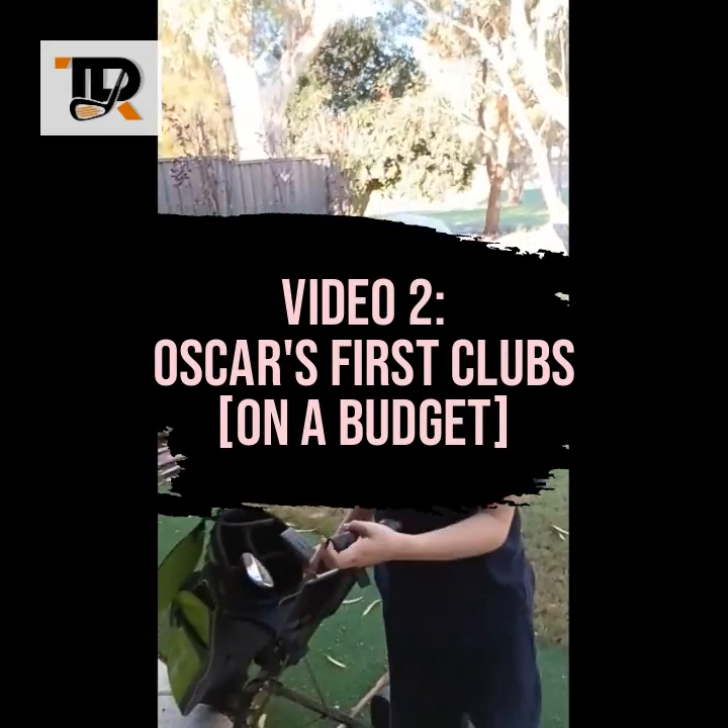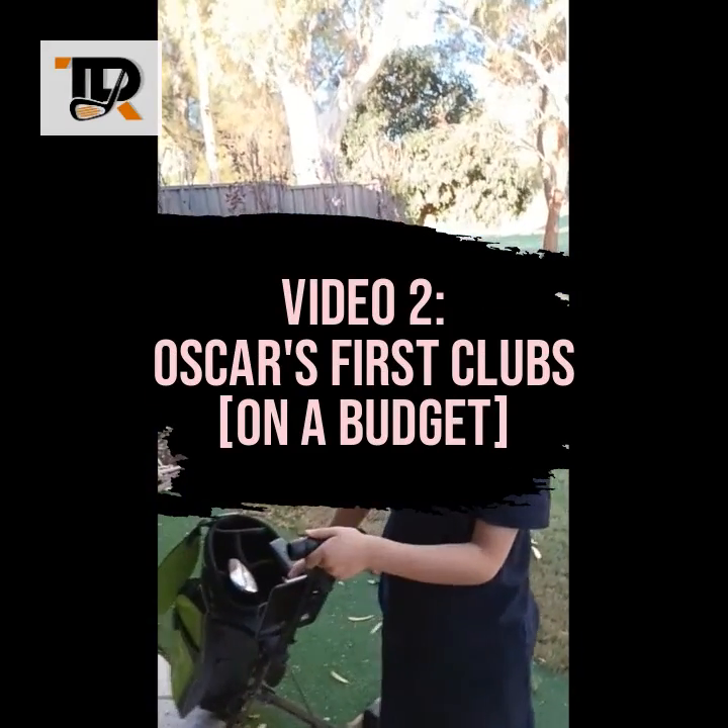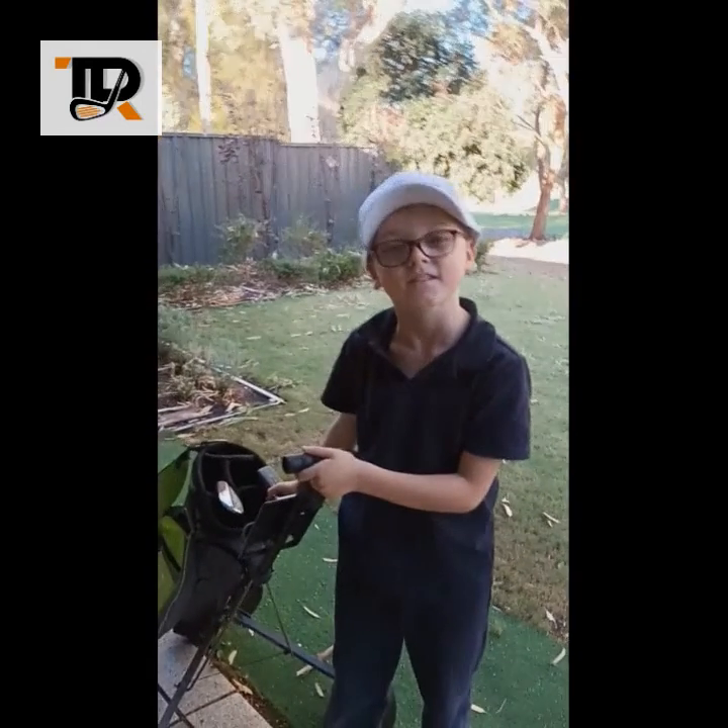Oscar just finished a cleaning over at Flakes Up Hill Golf Club with Sarah, and it was a good cleaning for six weeks.